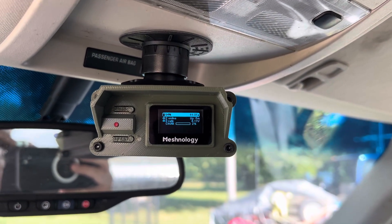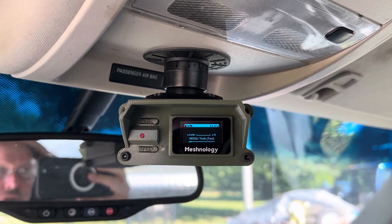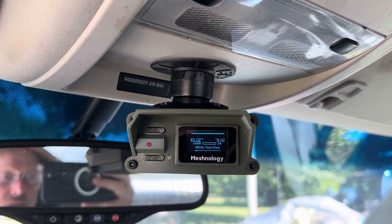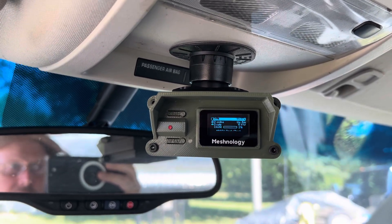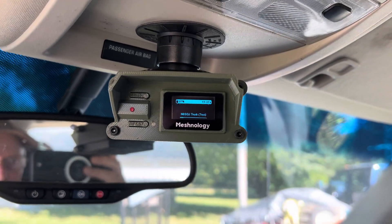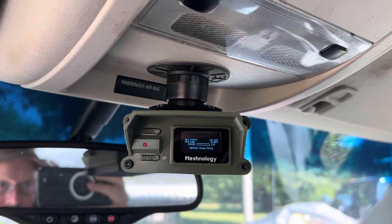That's programmed into the vehicle. It's the same reason why if you leave your dome light on and then get out of the vehicle for the night, your battery doesn't go dead — it will shut the dome light power off after 10 to 15 minutes, 10 minutes in this vehicle.